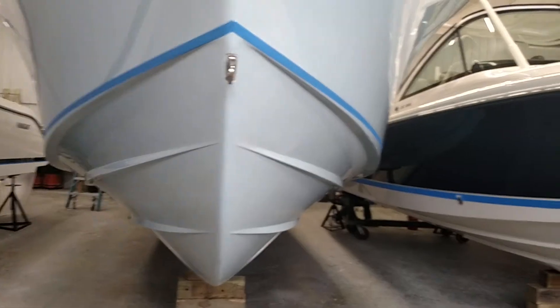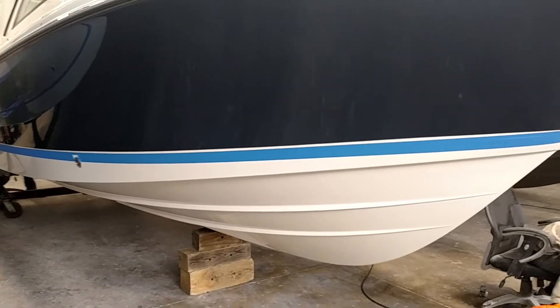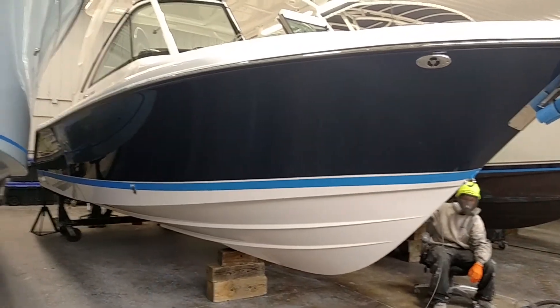These boats here will be getting DA sanded by hand, four to five coats of the barrier coat, and then using a high quality anti-fouling bottom paint like Pettit, Seahawk, or Interlux is highly recommended.